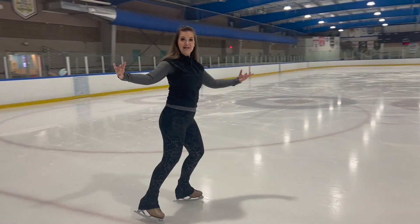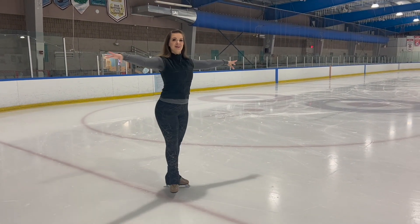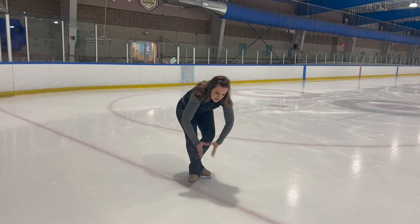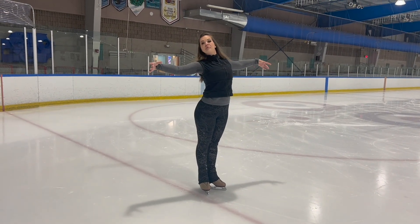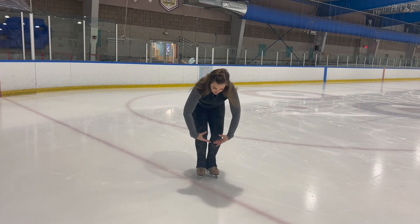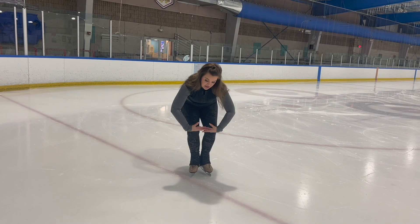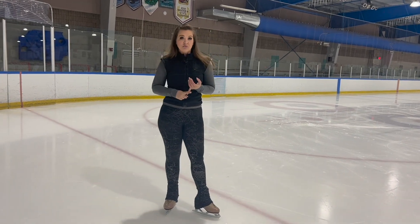When your arms are extended, imagine you're squeezing your shoulder blades together like you're squeezing a lemon. Then when we go down, we're going to cup our whole body — like we're hugging a ball. So we're going from this open position to a little ball, with hands down and head and shoulders mimicking that. Then we reverse and go all the way tall again, creating a big contrast in our arms, shoulders, and where our head is looking. Let's put this all together.